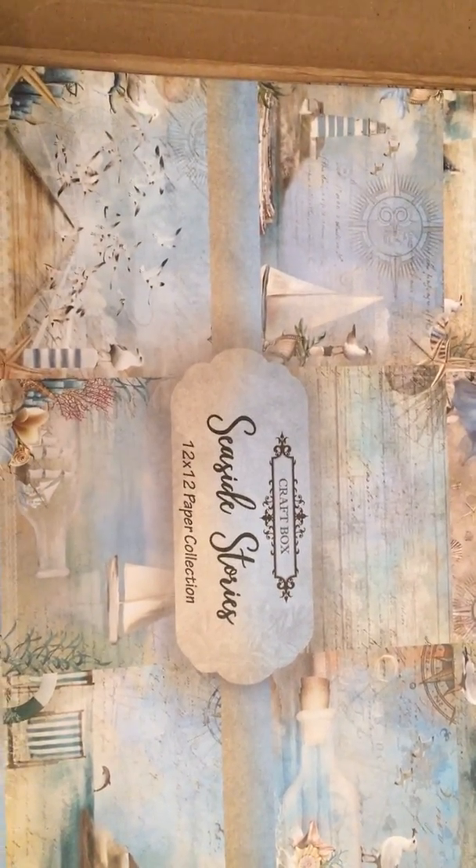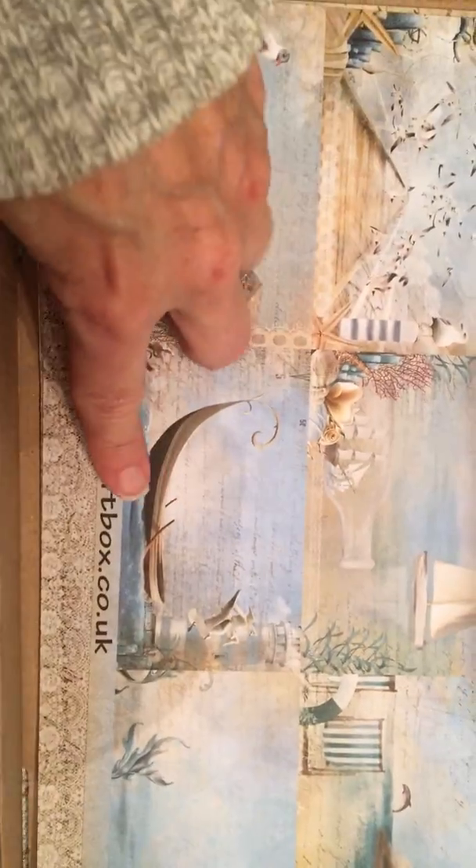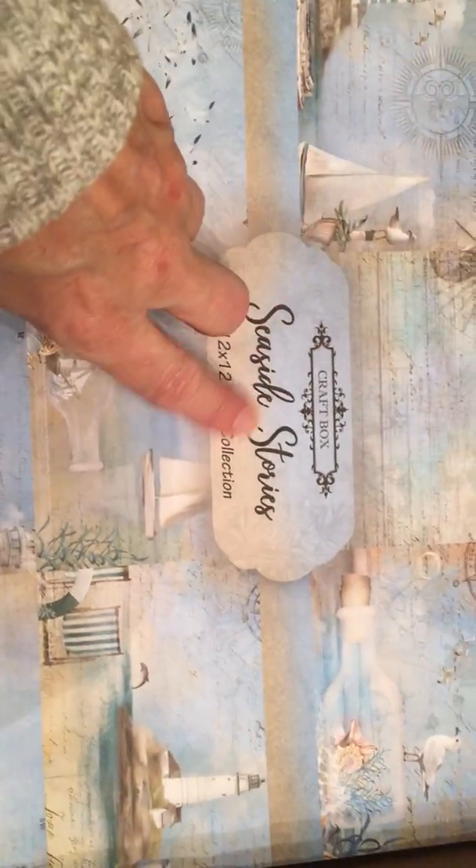Hi everyone, I just wanted to show you this new collection I got. It's by Scrap Box — a UK-based company that has started doing some US kits. I think it shipped from New Jersey or somewhere. Anyway, this is called Seaside Stories. I've seen it on the computer but it's just as pretty in person, so I wanted to share it in case anyone was ever interested in buying from them.